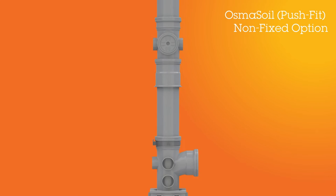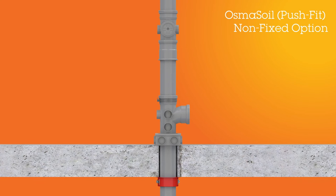In this situation, the acoustic coupler is not used as a fixed point. As you can see, it is located underneath the access fitting on the lower section of the soil stack.